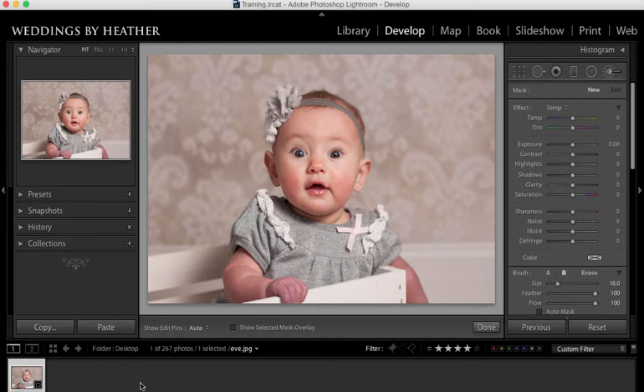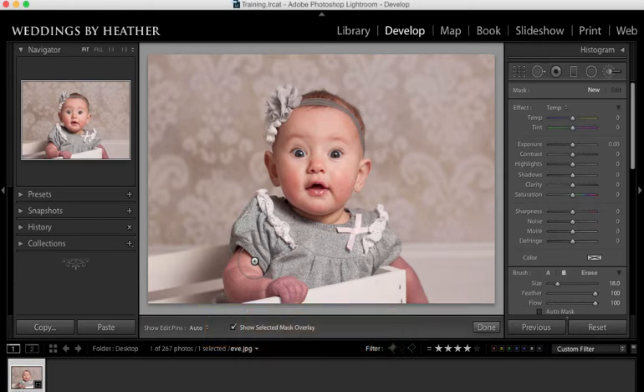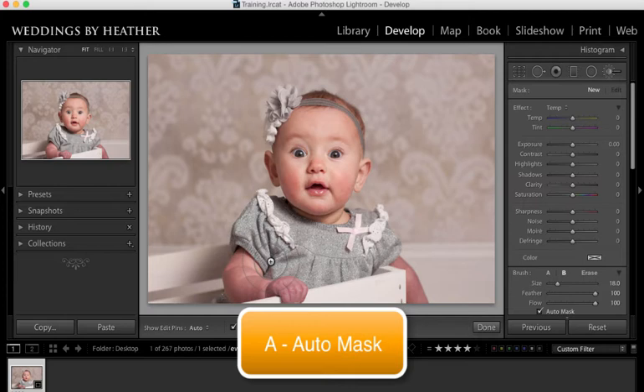Because I haven't changed any of these sliders, if I start brushing over her nothing is going to happen. So what I'm going to do is turn on my selected mask overlay by pressing O on my keyboard — that way I can see exactly where I'm brushing. I'm also going to turn on auto mask because this adjustment will be constrained to just her hand and her arm. You can turn that on by pressing A on your keyboard.